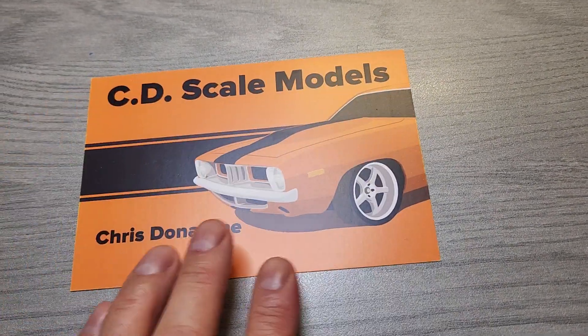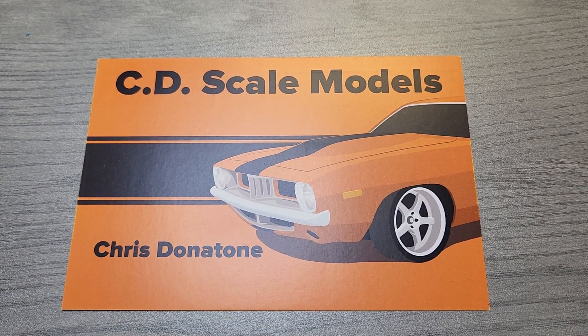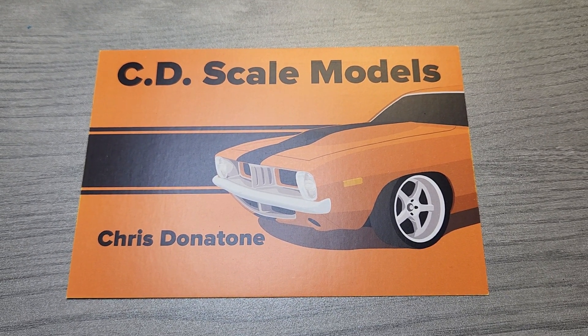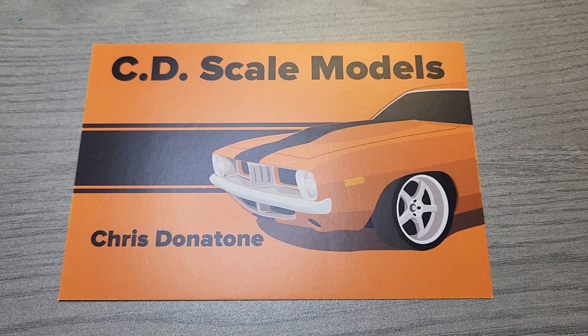I want to do a quick mail call. Got Chris Donatone's new shop card — CD Scale Models. It does mostly muscle cars. Go check them out.